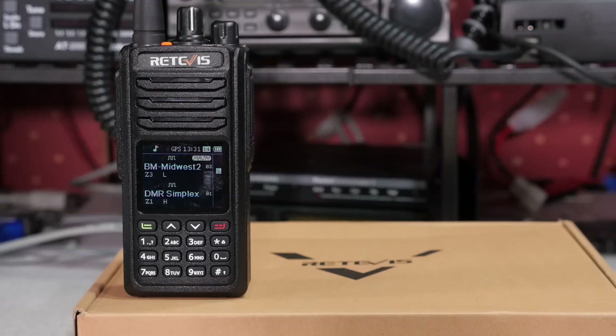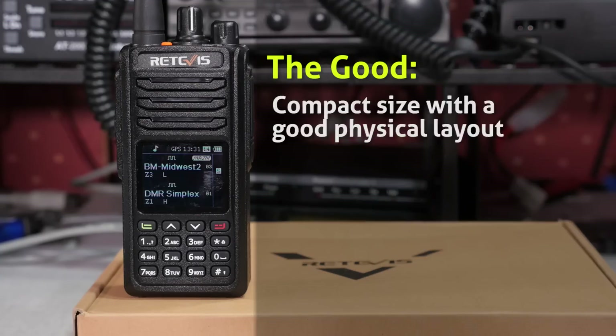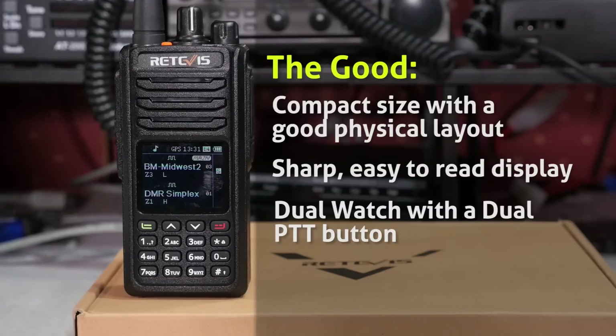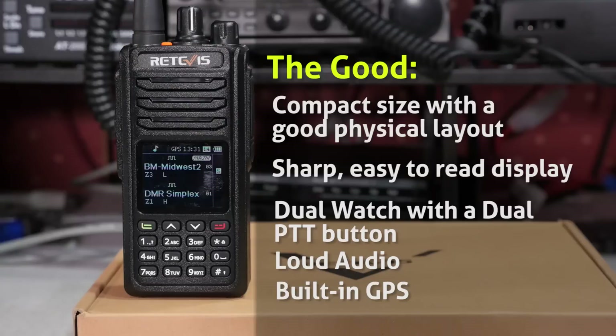Breaking it down, here's what I like about the Retevis RT52: compact size with a good physical layout, sharp and easy-to-read display, dual watch with a dual push-to-talk button, loud audio, and of course that built-in GPS.